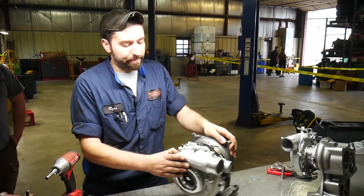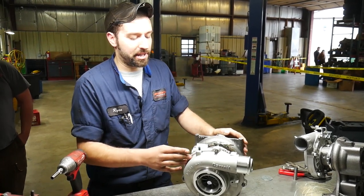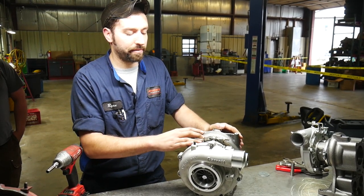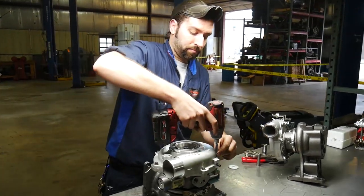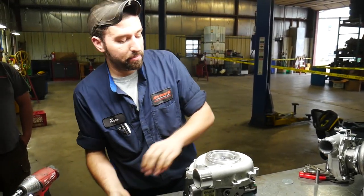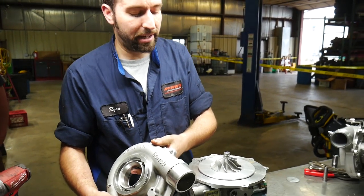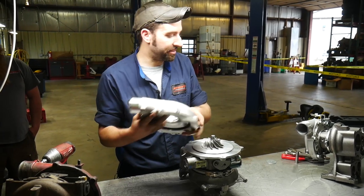We have a brand new unit here — we're going to go ahead and get it apart. We're going to do a couple of different changes on this unit; we're actually going to do a polished compressor cover on it. But first we've got to get it apart and do some machining. Normally we'd machine out the compressor cover so it looks 100% stock, but on this order it's actually going to get polished, so we'll set this one to the side for now.